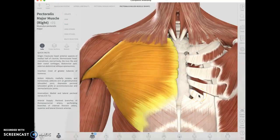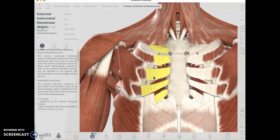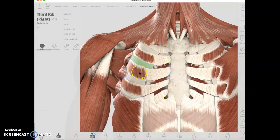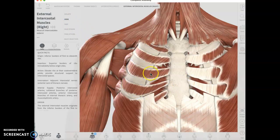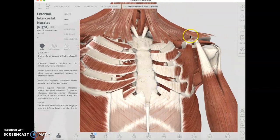Thank you for saying the intercostals are hiding, because we have to get rid of the pectoralis major to see them. Here are the intercostals — I don't know why the costal cartilage is missing there, that was bugging me. Here's the external intercostal, and underneath that we have the internal intercostal. That's really annoying that it's hiding.